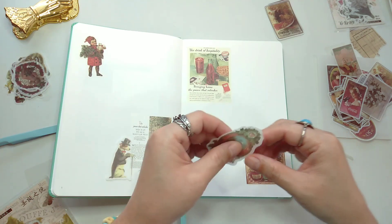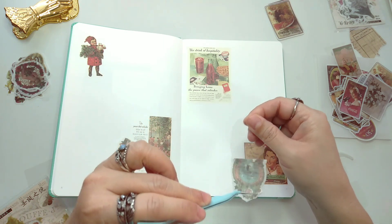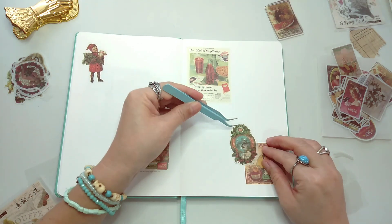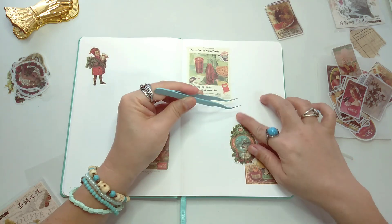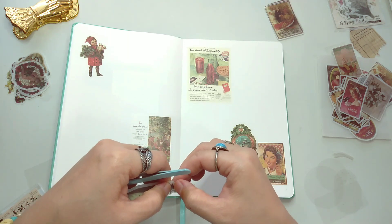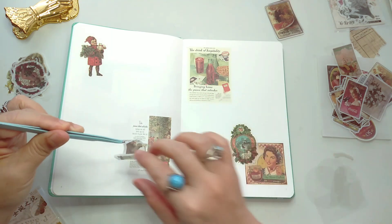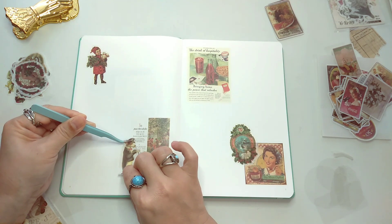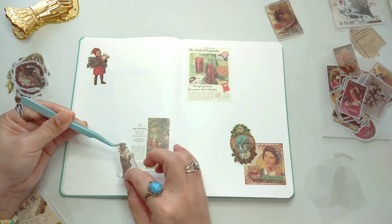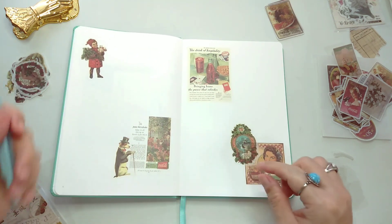I'm gonna work on my journal later because I did not plan for this week — I was just taking my time. If I need to work I work, if I need to rest I rest, so that I don't get overwhelmed and I don't get very sick.